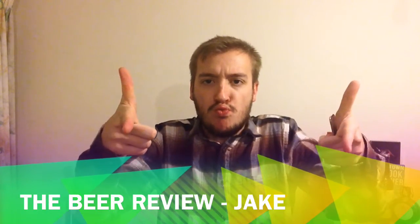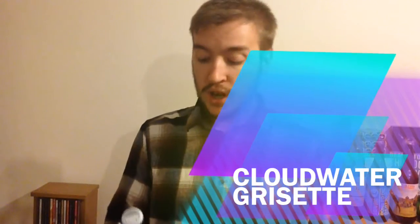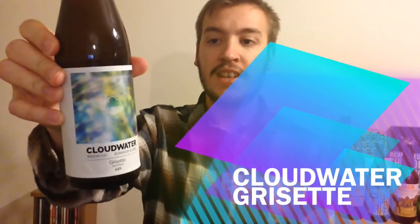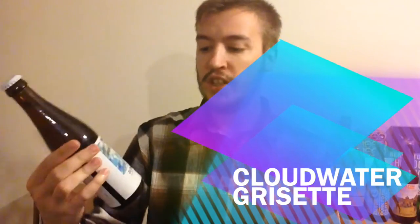Welcome to the Beer Review with me, Jake! Today we are drinking a beer from Cloudwater — it is their Grisette, which is a Saison, a style of Saison.